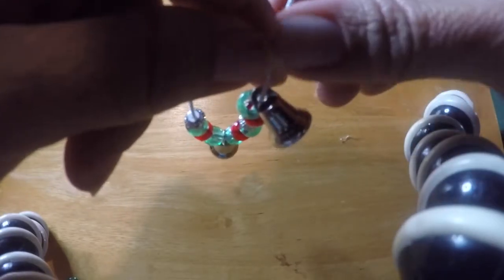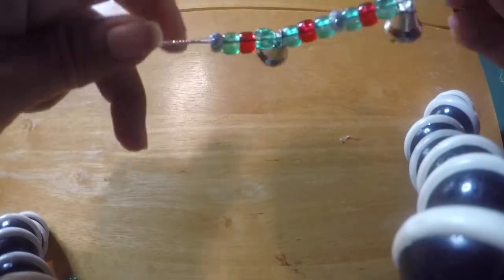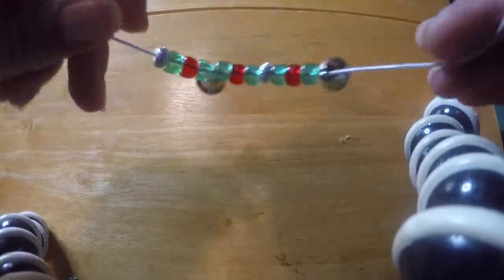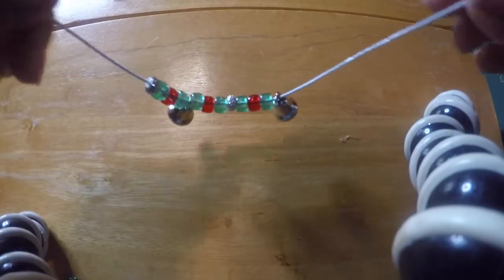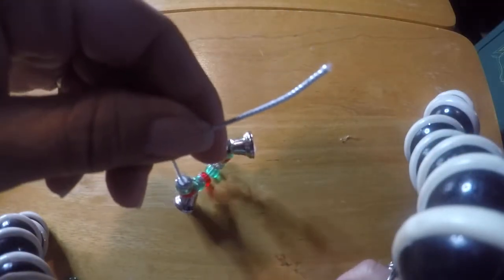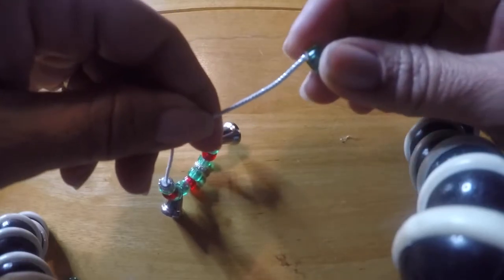I'm going to fast forward so you don't have to watch me thread it all. As you can see I'm almost done, so I'll thread the rest and then show you how to tie the knot — and you are done.